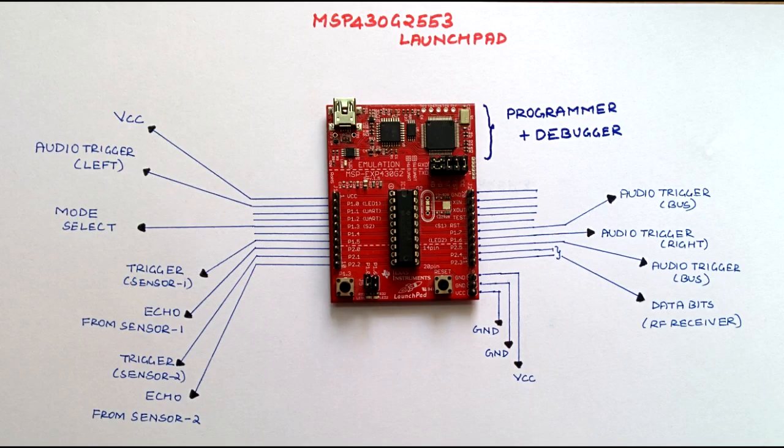The overall system is fast and power efficient since we are using TI's ultra-low power 16-bit MSP430G2553 microcontroller.